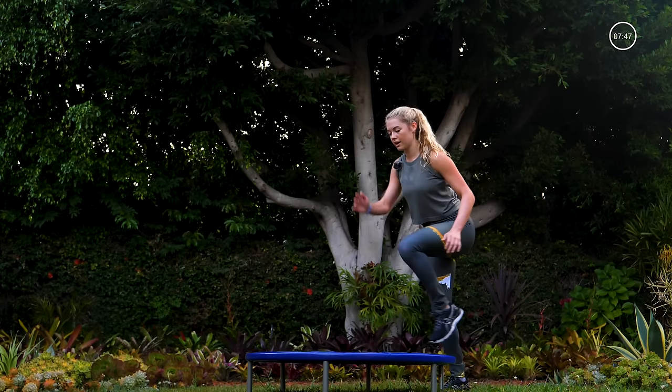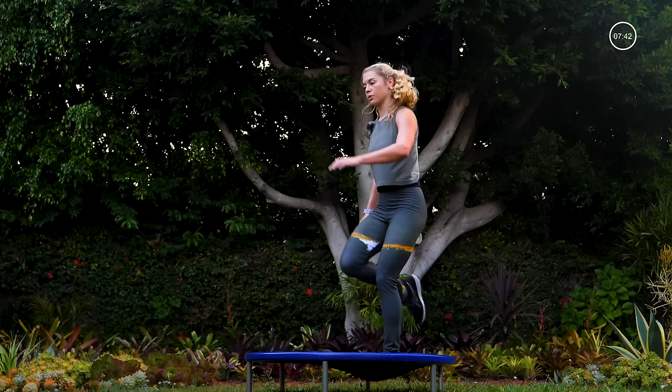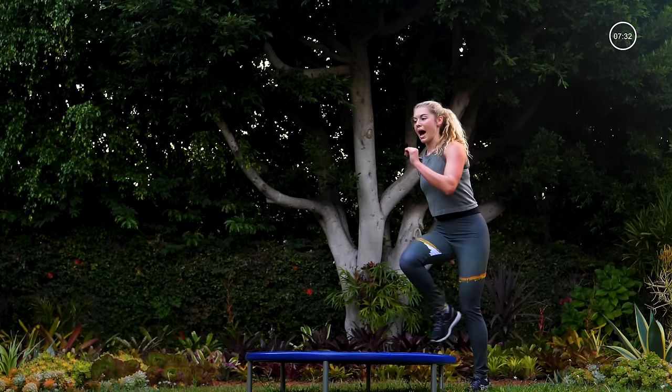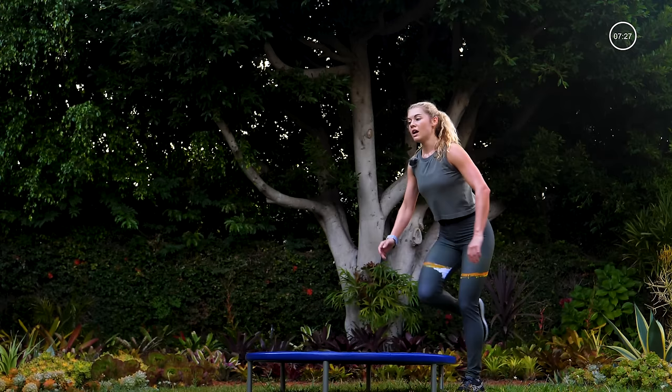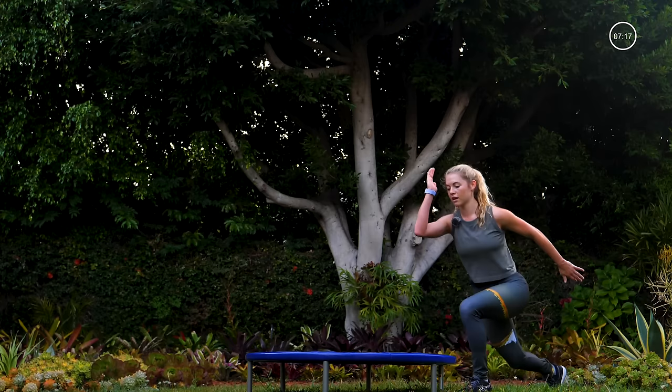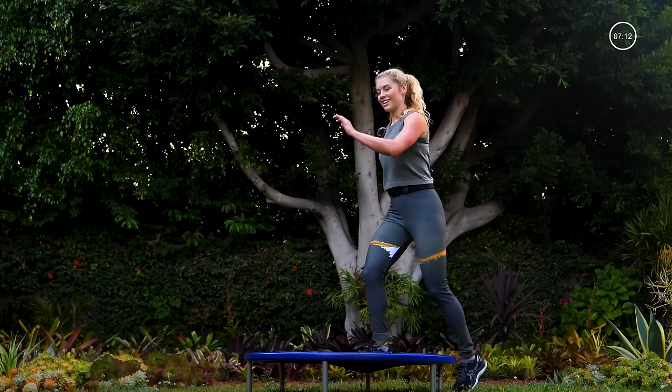Push through it! Three more, two — last one, switch sides. Right foot on, left knee to chest, right leg, lunge it back. Tall chest in those lunges, hips back — make sure that front knee stays over the ankle, send your body weight back. Give me a couple more and pick it up — four, three, two, one, pop it up.